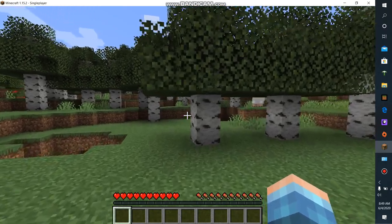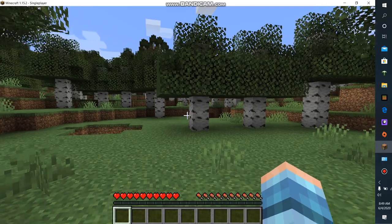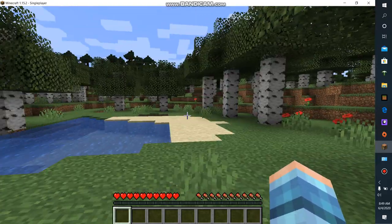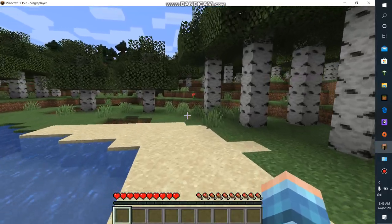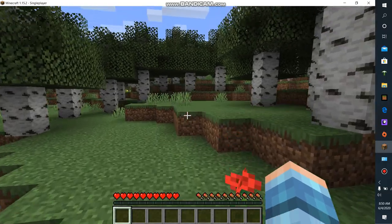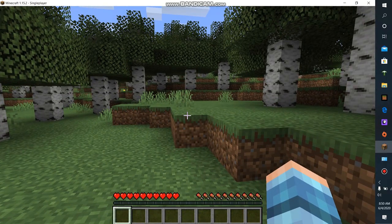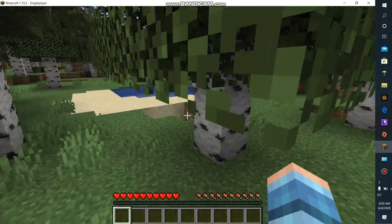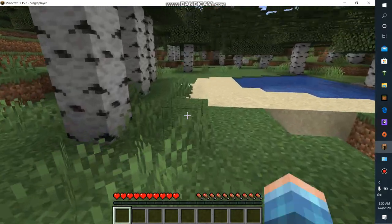I wanted to show everybody how to use your mouse and your keyboard at the same time. I'm playing Minecraft right now and when I'm walking I cannot move left or right — I literally have to stop my mouse to move left or right and then it lags when I move it. So I'm just going to show everybody how to do this.